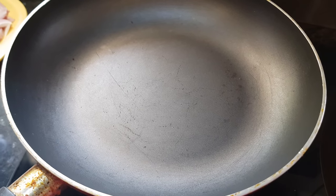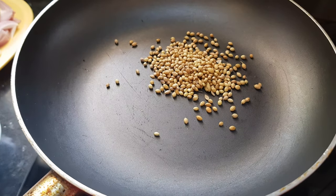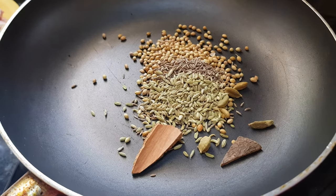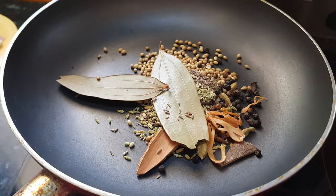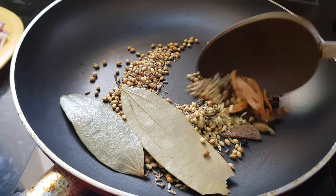First we need to dry roast all the whole spices. The pan is heating. I am going to add coriander seeds, cumin seeds, fennel seeds, cinnamon stick, cardamom pods, cloves, peppercorns, javitri, and bay leaves. Dry roast them for a minute or so.